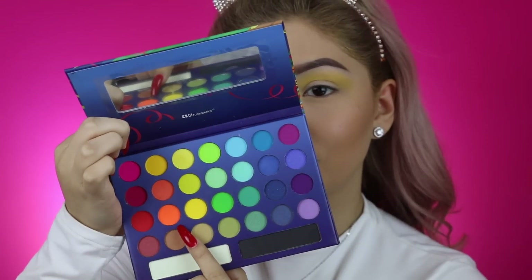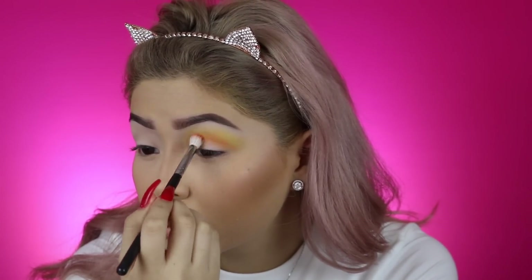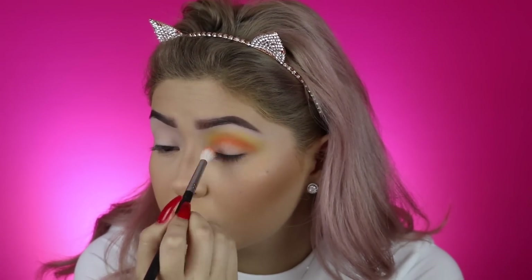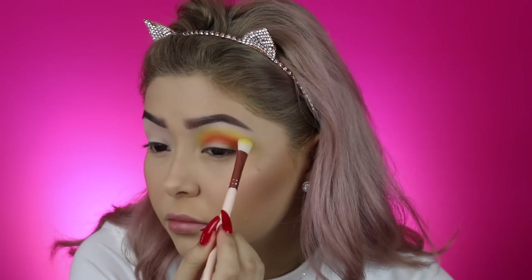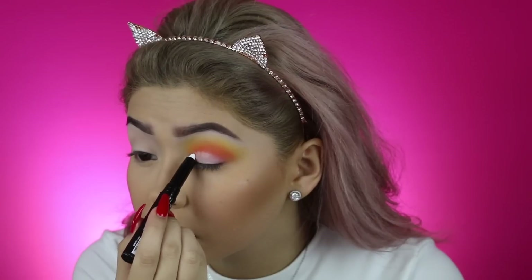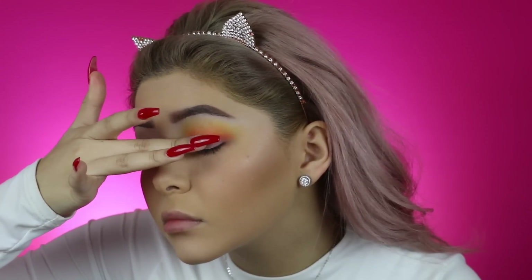Then I'm going in with the orange shade with the Anastasia A10 Brush. I'm going to go in with that orange and just slightly drag it up, but not too much because we want that grading effect. Once that's all buffed out, I'm going to be going in with this Pro Primer by LA Girl. This will act as a base and it will make the purple stand out more. I will show you guys a comparison with and without the primer because it's going to make all the difference.